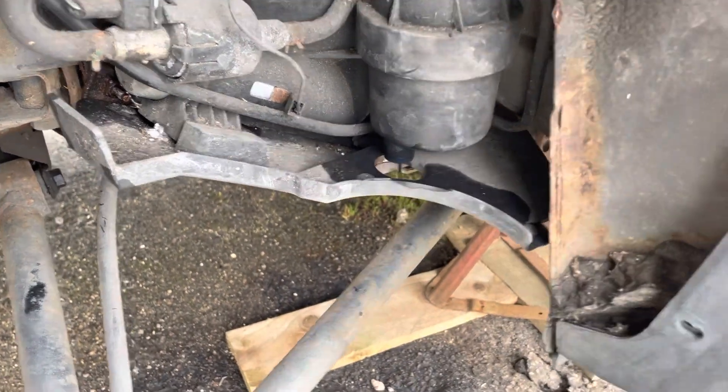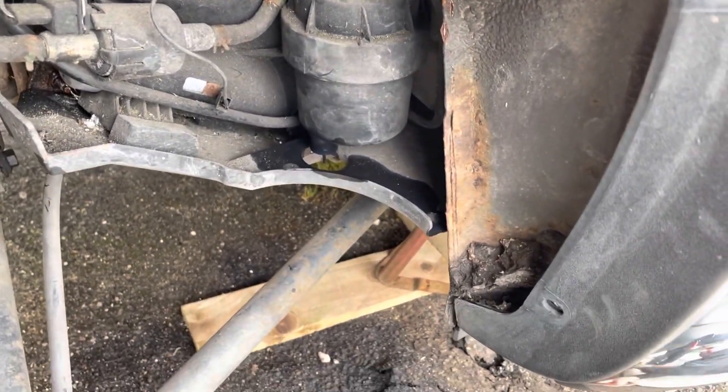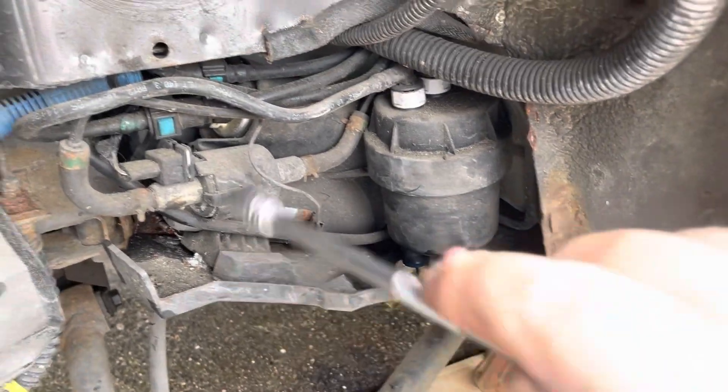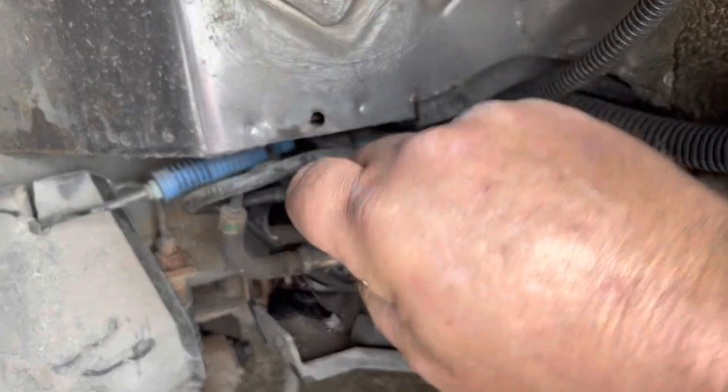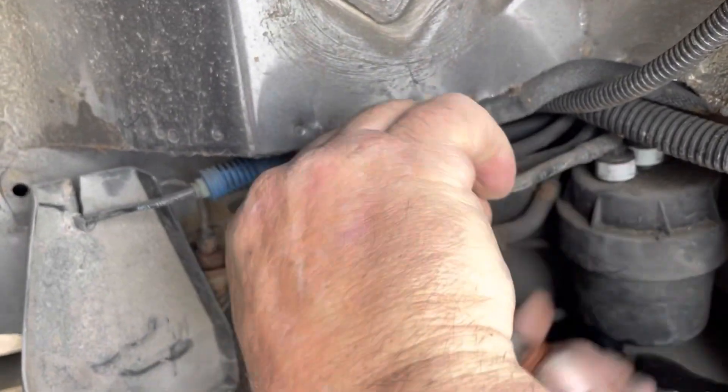Just do that and take a little bit out. Now take the nuts off. There's one up here — give them some WD-40 and loosen them all off.